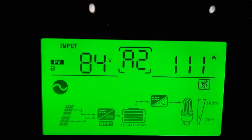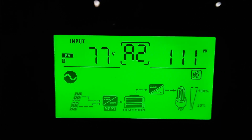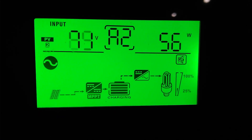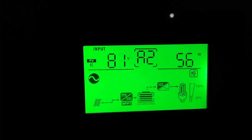This is the South Array and it's sitting at 111 watts. East Array sitting at 56 watts. Yeah, that's what we're looking like.